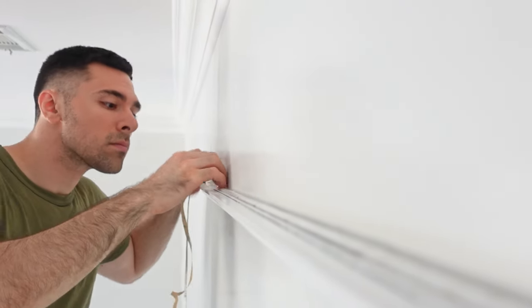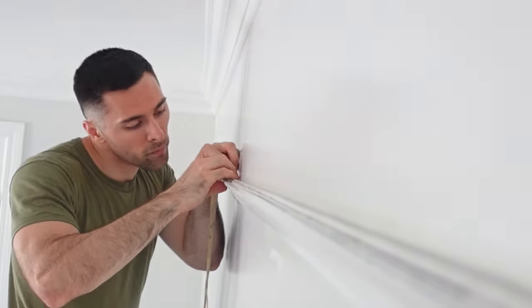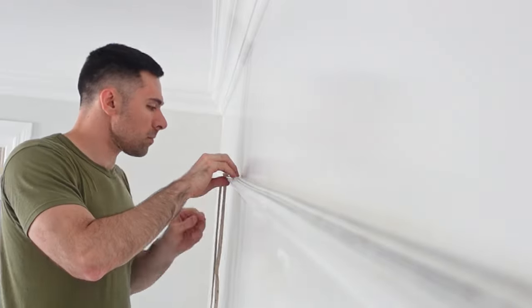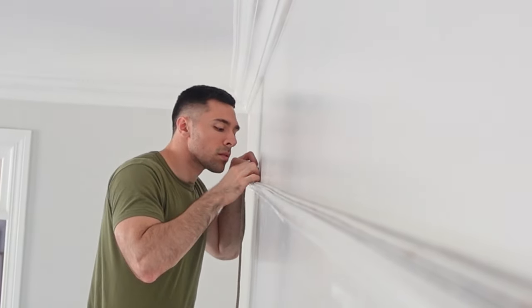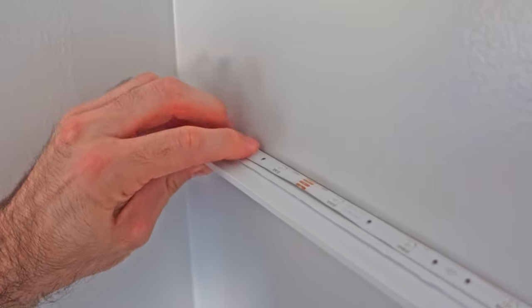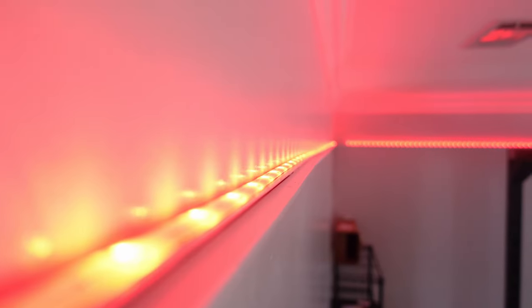Now that the trim has had time to dry, I'm going ahead and putting the LED string lights on. I'm putting them on the back portion of the trim so they won't be visible from the ground. The whole point is to be able to change the look of the room whenever I want based on the lighting. Since this was originally a formal sitting room designed for floor lamps, those don't work in a gym where I need all the floor space I can get. These lights can do 16 million different colors, are smart home capable — they talk to Google and Alexa, can be voice controlled, and can respond to music. It's going to make the room very vibrant and energetic, which is exactly what I want in a gym setting.